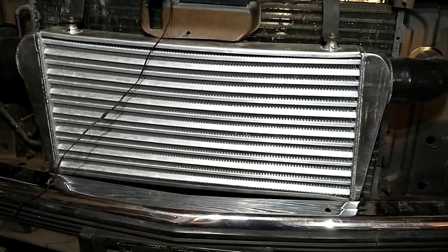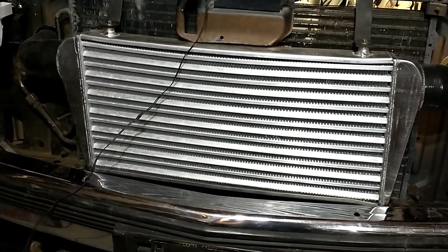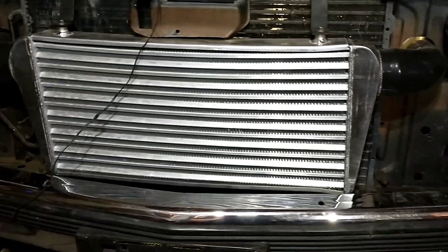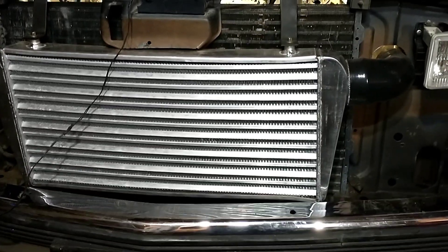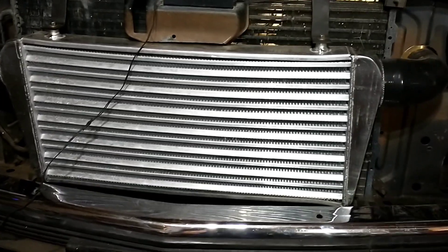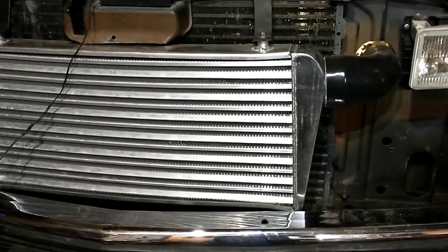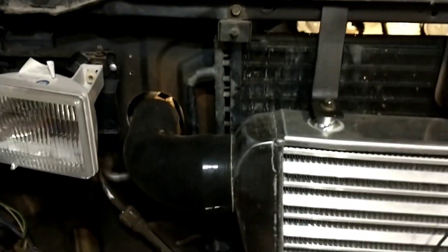Alright guys, I've been trying to get enough done to make a video here and it has been quite an ordeal just with my swaps and free time. Just to start with, the intercooler is in and mounted. I did have to notch around the grille some, so I haven't quite got that fitting perfect yet, but the pipes go right through the wall here really nice, so that's good.